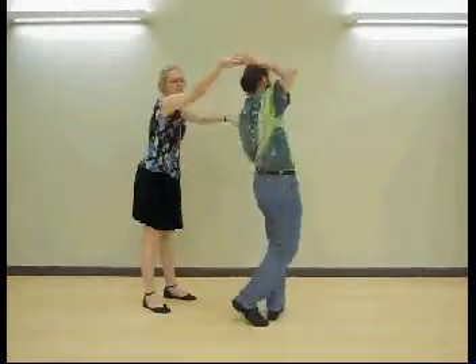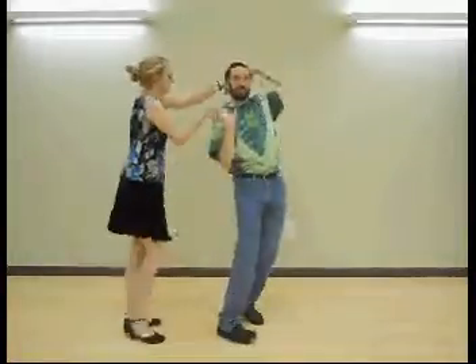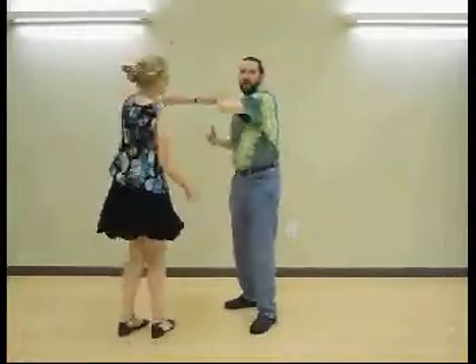As you turn your follow back around, turn yourself around. Turn the follow, turn yourself, turn the follow. Keep repeating that for as long as you have time, as long as the music lets you in the swing.